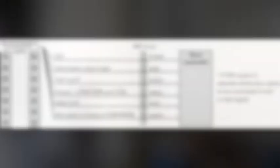Follow the wiring information when connecting to the controller. Then define the correct output logic.